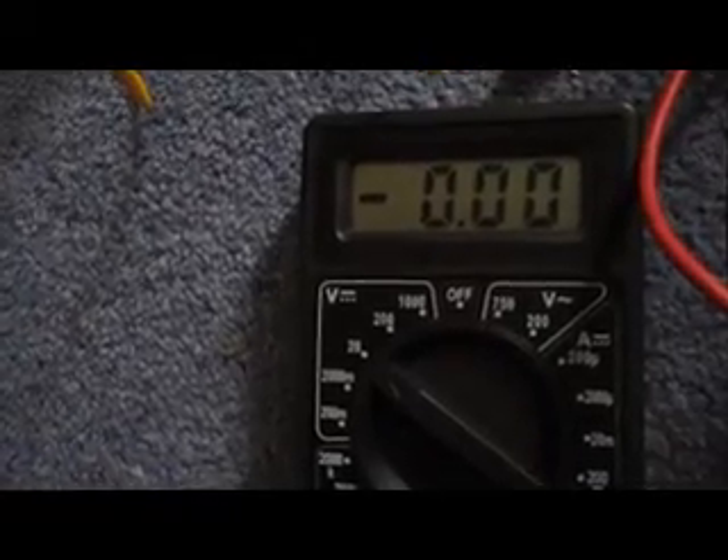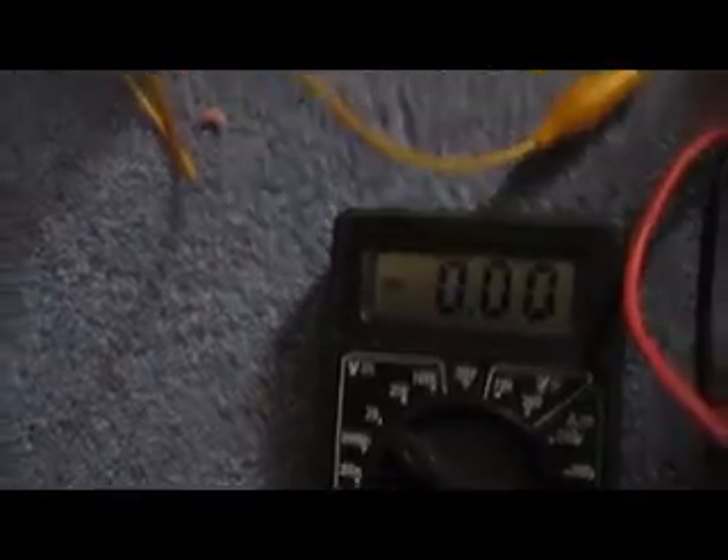The only way you'll get voltage is if you put the crocodile clip in as well, then you'll get a very slight galvanic reaction. Perhaps not on the carbon side, but on the magnesium side you usually do.